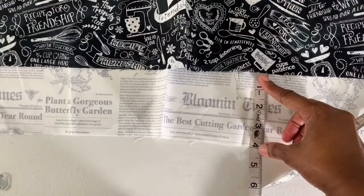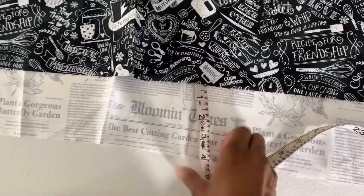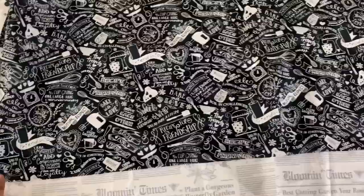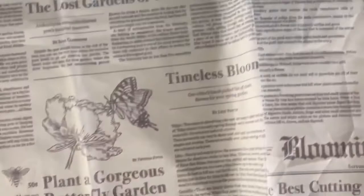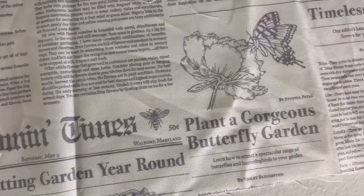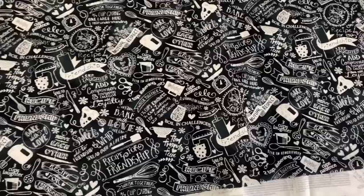I got this fabric from Hobby Lobby and I've done two layers for the bottom section — there is about a four inch difference in the layers. For this part I cut two pieces: the first one is 45 inches by 16 inches and the second piece is 45 inches by 20 inches. It's a cute kitchen style print and the bottom has a newspaper print geared towards spring, so I thought this would be good for a springtime apron.